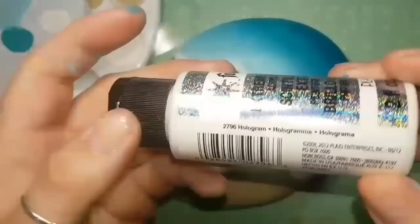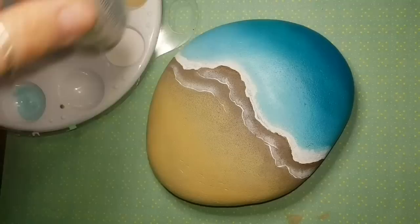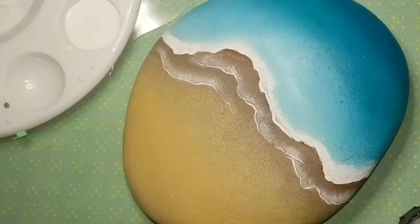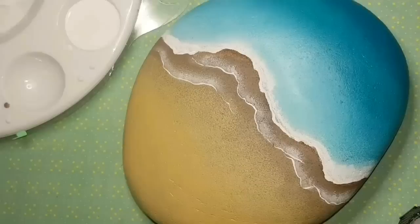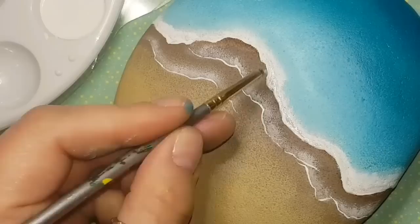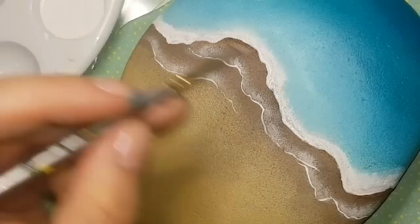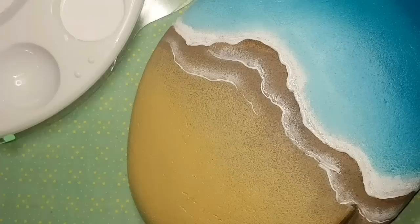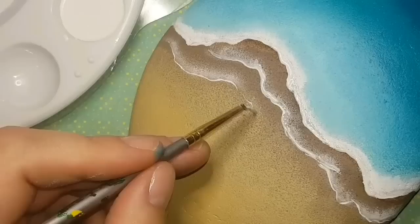The great thing about this tutorial is you can stop at certain points. You don't have to add a turtle — you could add an anchor, a starfish, or initials in a heart that looks like it was drawn in the sand. Today I'm adding a turtle, and I'm also applying my hologram teal glitter along the wave edge, blending it in but keeping most of it right at the edge. I don't want to overdo it — just the edges of the waves sparkling.